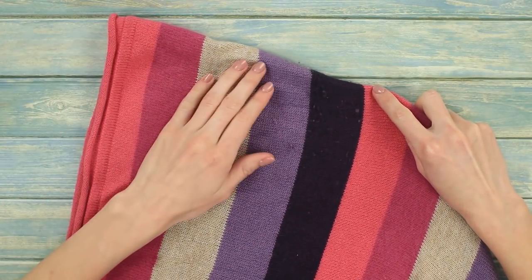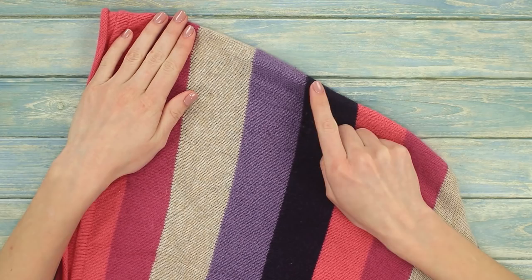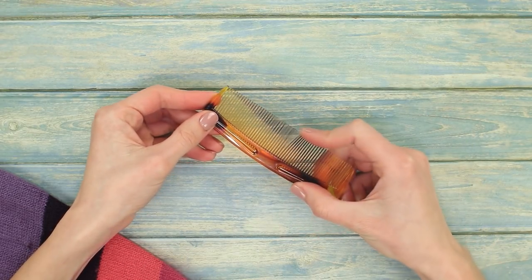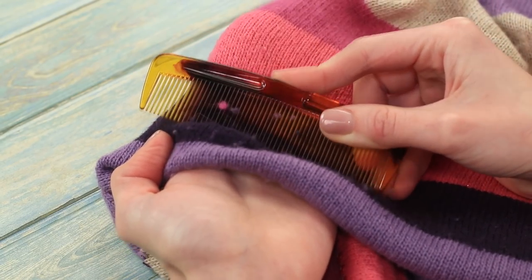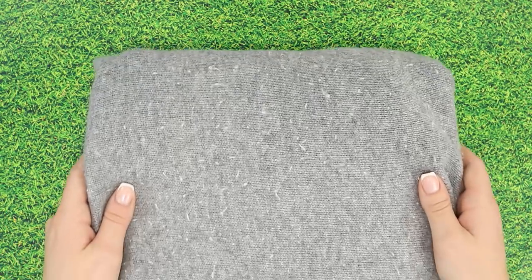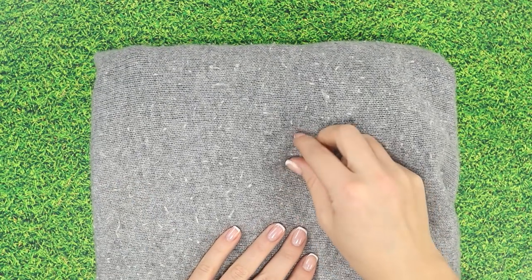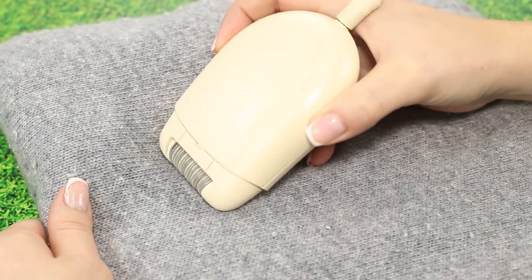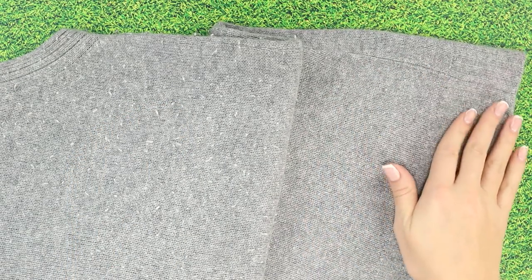Even the best quality sweater gets lint on it after some time. Today we'll look at two life hacks that will help you get rid of lint on your clothes. Get a dense flat hair comb and give the sweater a good run with the comb. The lint stays on the comb and we get a perfectly clean sweater. Or we can make a sweater epilator — yes, you heard right! We'll need an electrical epilator. Spread out the sweater and give it a thorough run with the epilator. The lint disappears right in front of our eyes.